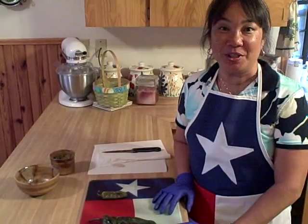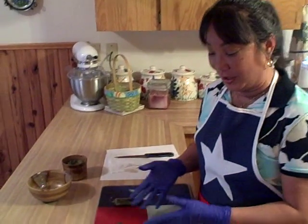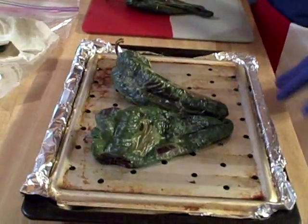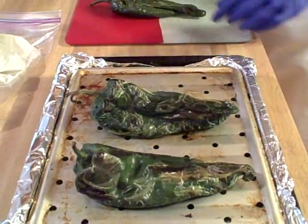Hi, I'm Ramona Wurst with Real Texas Recipes, and today I'm going to show you how to roast a poblano, a jalapeño, or even a Hatch chili pepper the proper way. So what you're going to do is place your chili pepper on a broiler pan and broil it. As you'll notice, it is charred on all the different sides.